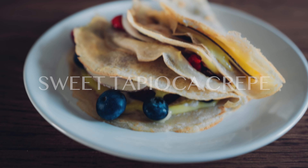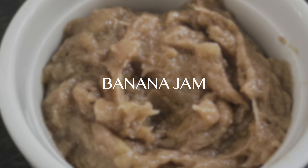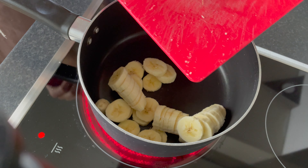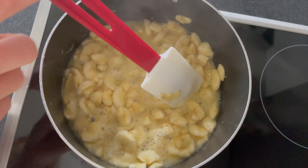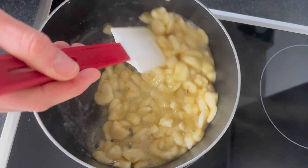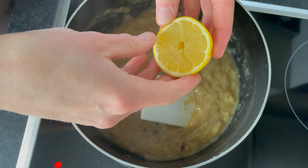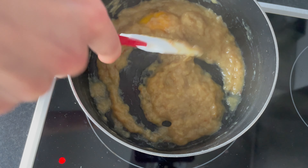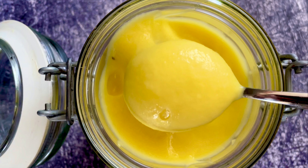For the sweet tapioca crepe, I chose banana jam, coconut cream, mango curd, and some fresh fruit. Slice bananas and cook them in the pan, slowly adding pineapple juice. Cook until golden — I really want to see that beautiful golden color. Finally add lemon juice and zest some lemon skin. Drop the whole thing in the pan, as the skin naturally contains pectin which helps to thicken the whole jam. I also wanted to fill my crepes with mango curd and coconut cream.